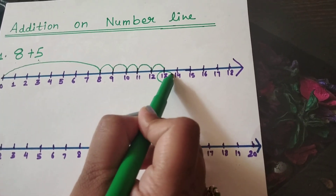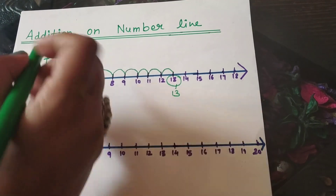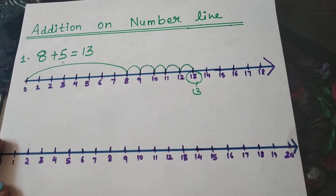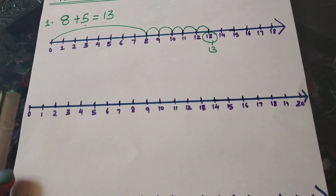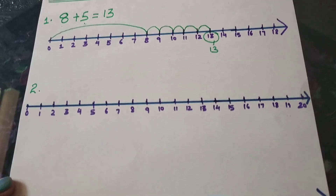On which number have we stopped? We have stopped on number 13. Our answer is 13. We have got the answer. Was it easy, children? I think it was really easy and you are enjoying this. Let's take another example.